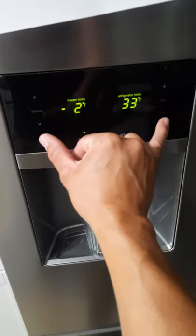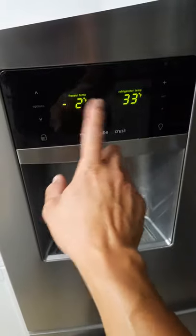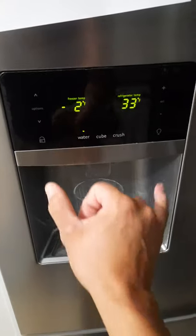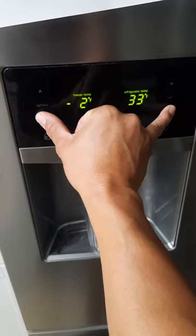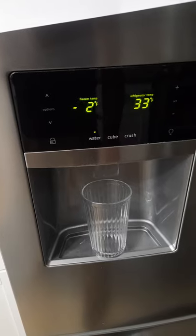What happens is, if I press these two for less than 10 seconds and it goes beep beep and nothing happens, there's another process we have to go into. You hear that? Nothing happened? That means we need to force it to do that.